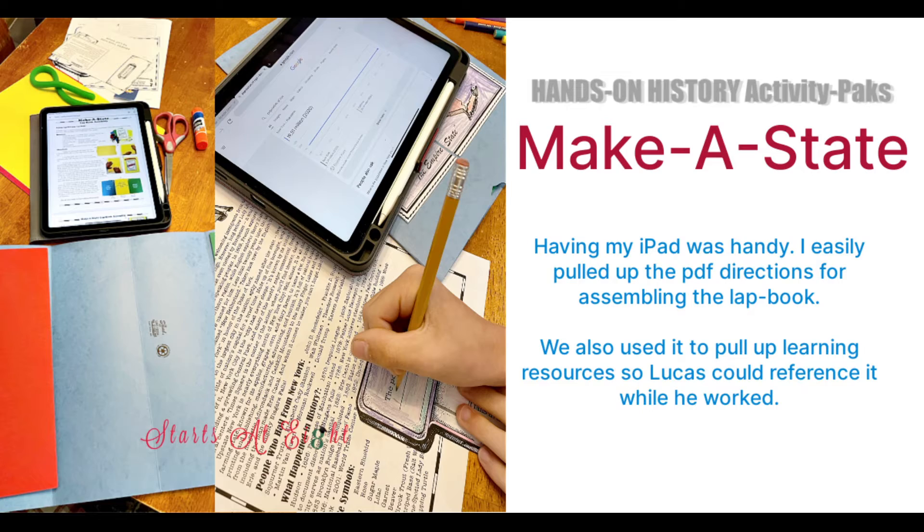This is the first time I've done this, but I used my iPad. Now that I have my new fancy-schmancy iPad, it was actually really easy to have the PDF instructions pulled up. No matter how many times I make these lapbooks, I always forget how to put them together, but Homeschool in the Woods does an amazing job of giving clear written instructions with really good images of every piece. You can see in the photo on the left the PDF instructions, and in the right photo you see Lucas using it as a reference.